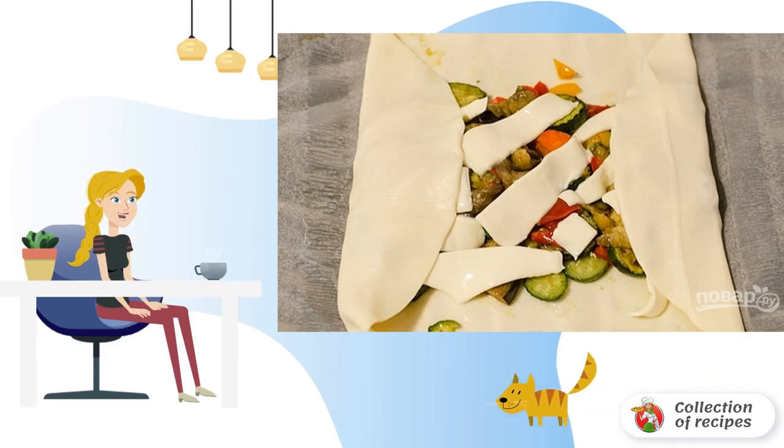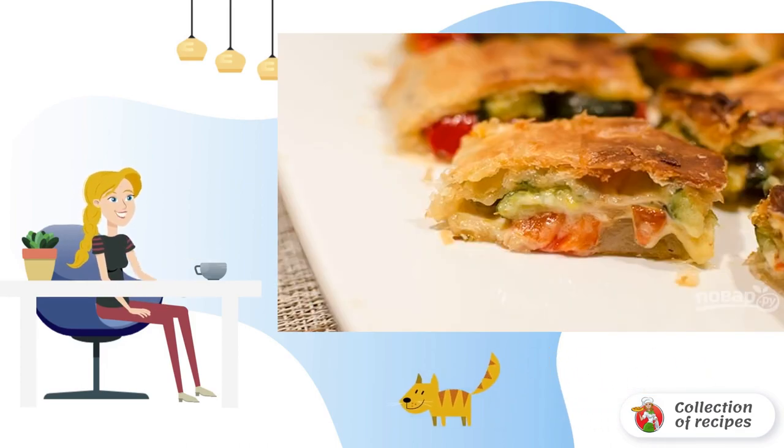Bake the roll in a preheated 180-degree oven for 15 to 20 minutes. The snack strudel with vegetables is ready — bon appétit!